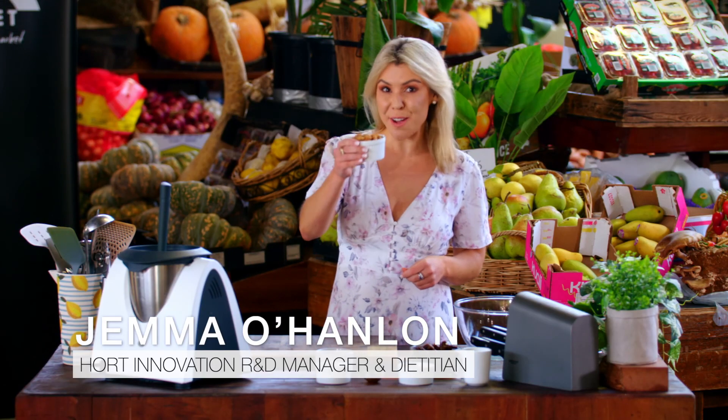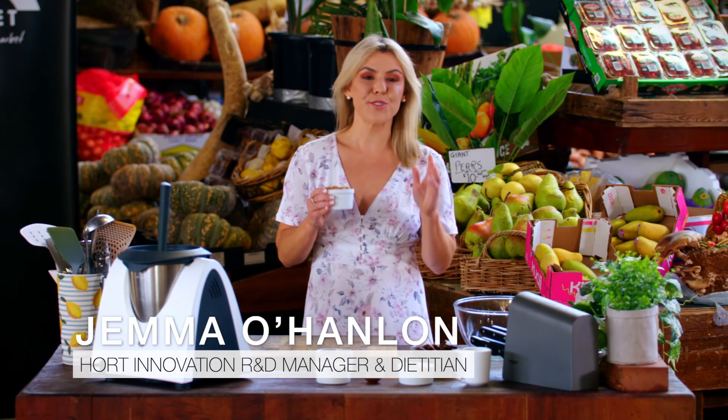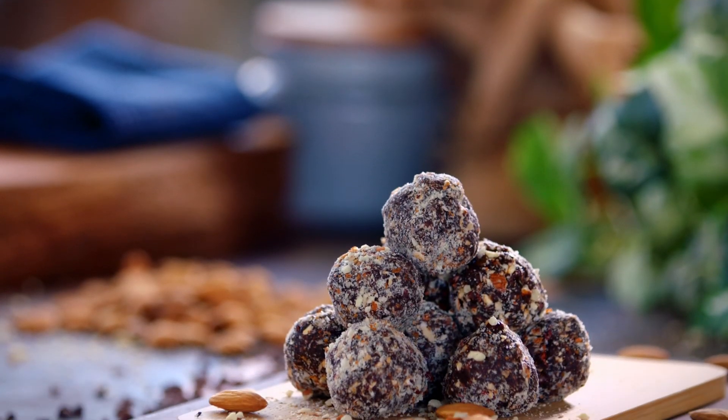I'm back in the market. I've got my fresh Aussie almonds straight from the orchard, and I'm cooking up a delicious almond brownie bliss ball recipe.